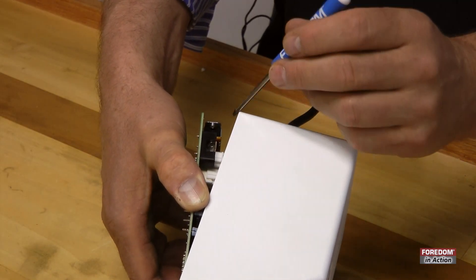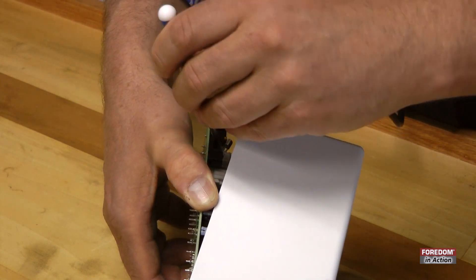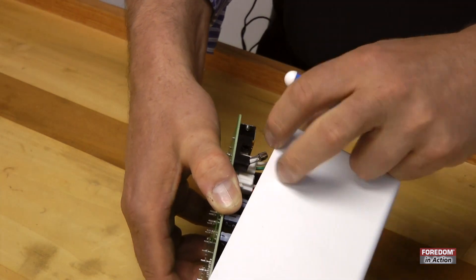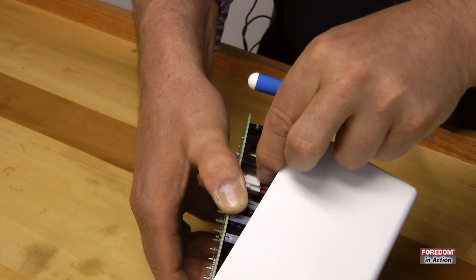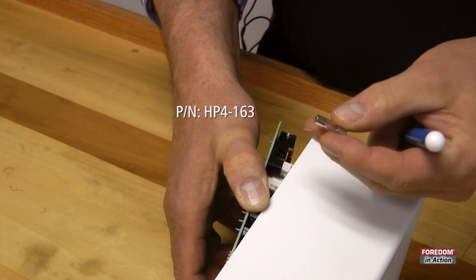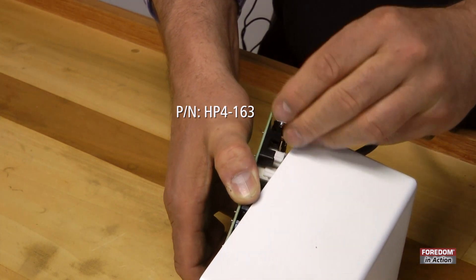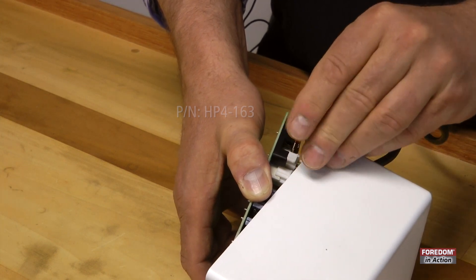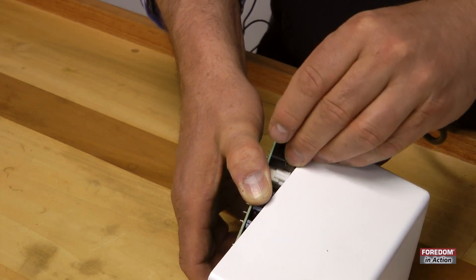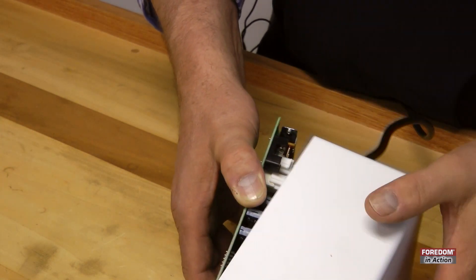This is the fuse. Take a small flathead screwdriver, pop it out, pull out the old fuse, and then replace it with your new fuse. Press it in.